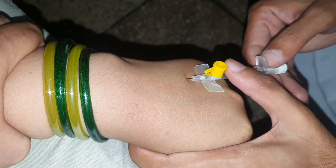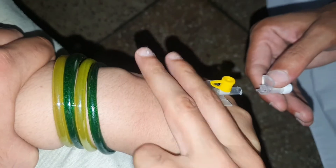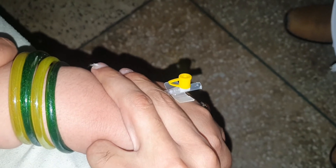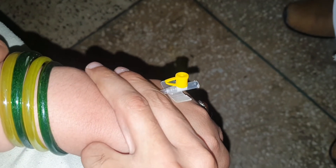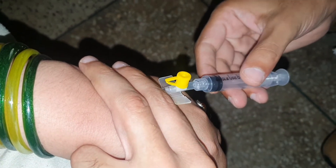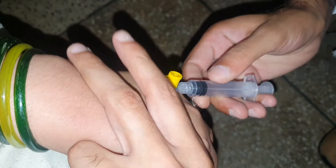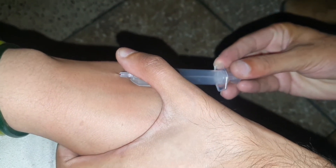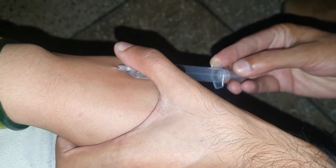Now push the metallic needle outside of the cannula and you have to stop the blood from coming out of the cannula by pressing on the vein.